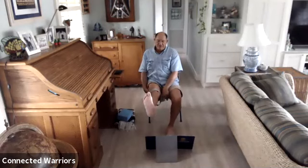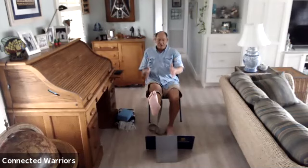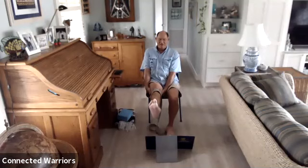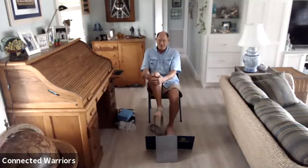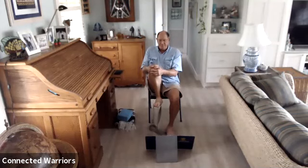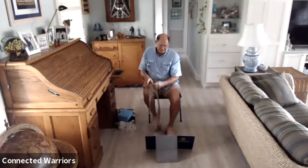Take your hands underneath your right thigh to hold that leg up, or take your arms parallel — whichever works for you. Point the toes, then flex that ankle. Point the toes, flex the ankle — repeat a few times, one more time. Go ahead and bend that knee, squeeze it up into your chest and breathe. Go ahead and lower it all the way down to the floor.